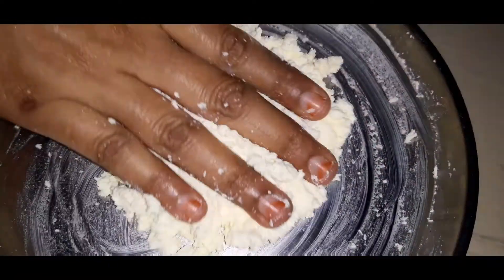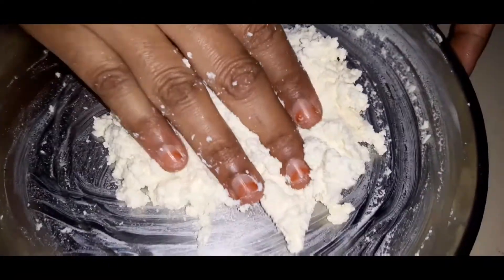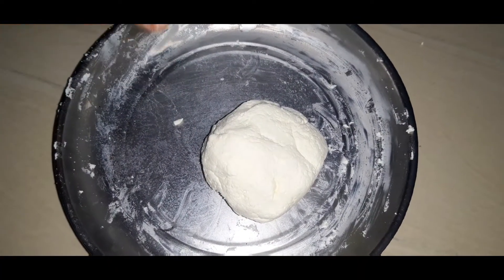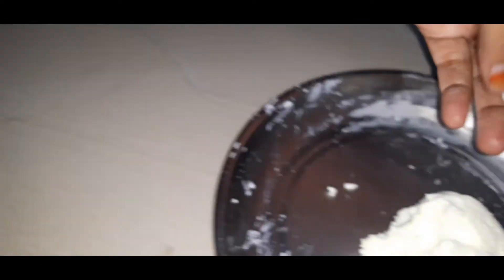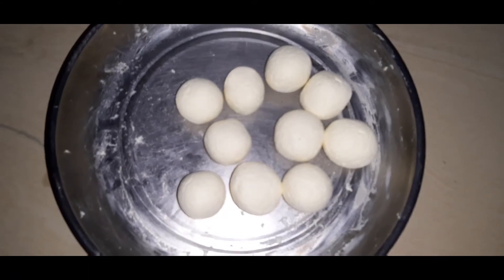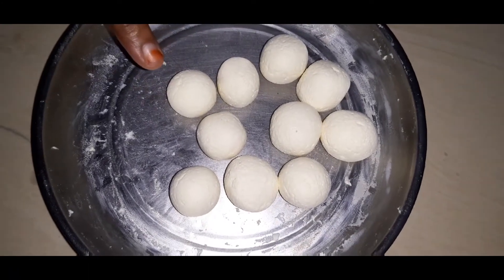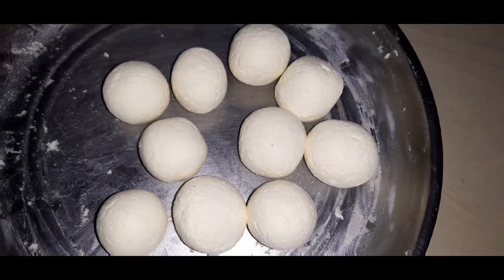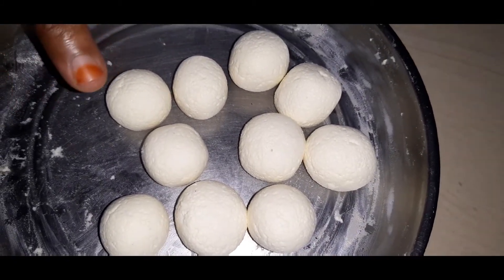We are going to round the roll of the potato. Cut the spring around. Take the spring around, add the spring to the spring roll. I will take the spring.